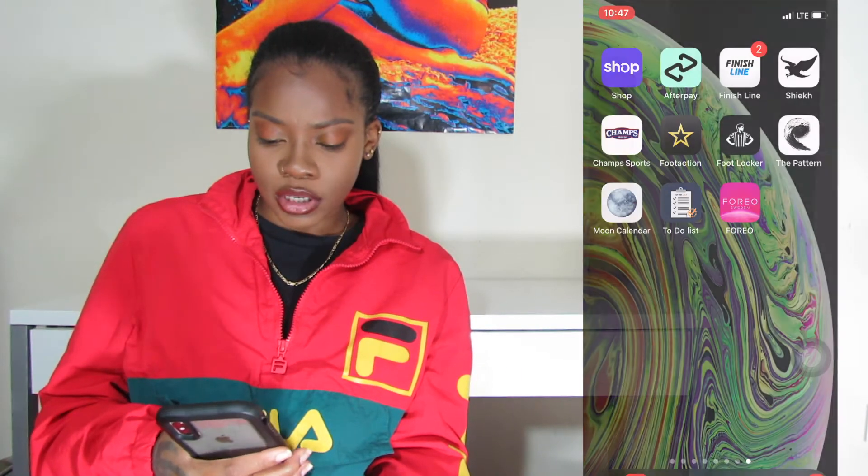This is an interesting product, I'm not gonna lie. It's cool, it's innovative, it's technology. I'm going to show you guys the app. So we're going to start here on the Foreo app — I'll click on this app and she pops up.